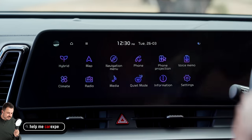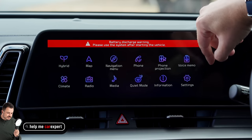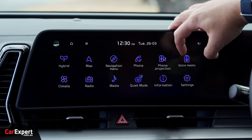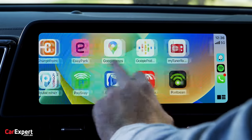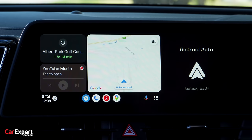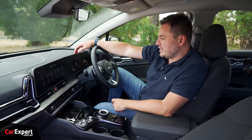You get cool features like quiet mode, which only plays audio up front to keep it quiet for kids in the back. There's a voice memo option and built-in satellite navigation. Smartphone mirroring via Apple CarPlay and Android Auto is available, though both are wired only. Six-speaker sound system with AM, FM, and DAB digital radio.